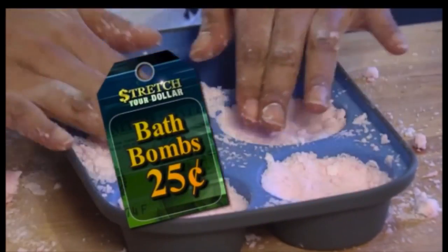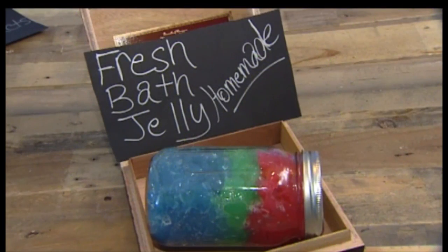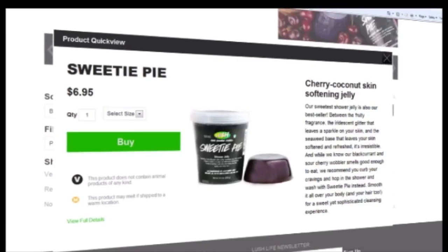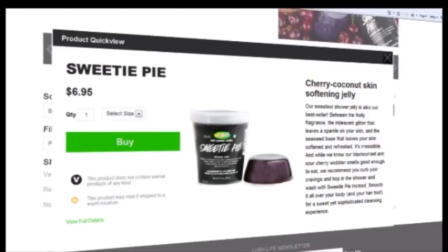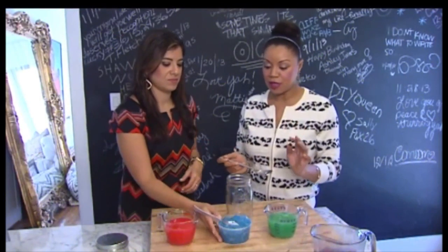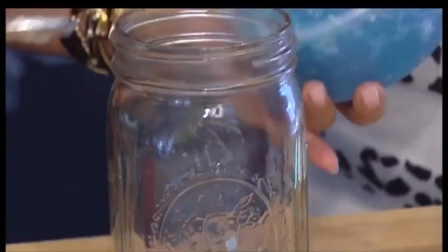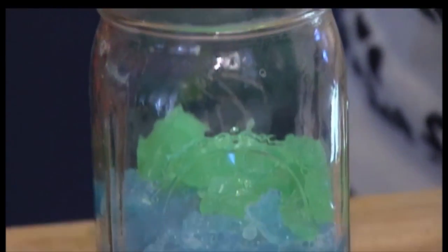Price of one bath bomb: just 25 cents each. For the shower, we're talking shower gel — it's DIY shower jellies. We found these for $7 online, but our version is just 75 cents for a whole jar. Mix unflavored gelatin with shampoo, add your essential oil fragrance and color, then put the mixture in the fridge to set overnight. Fill up some different colors and layers so that it looks cool. We stacked an oversized mason jar with our jellies, perfect for the bath or shower.